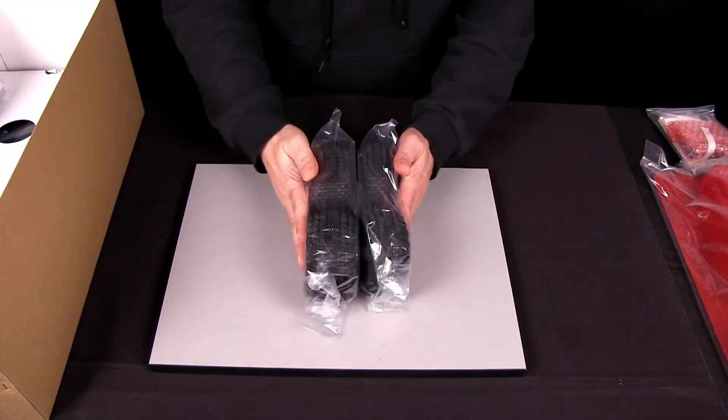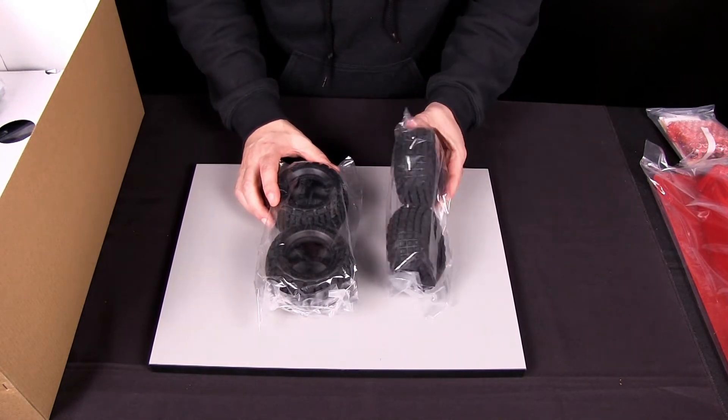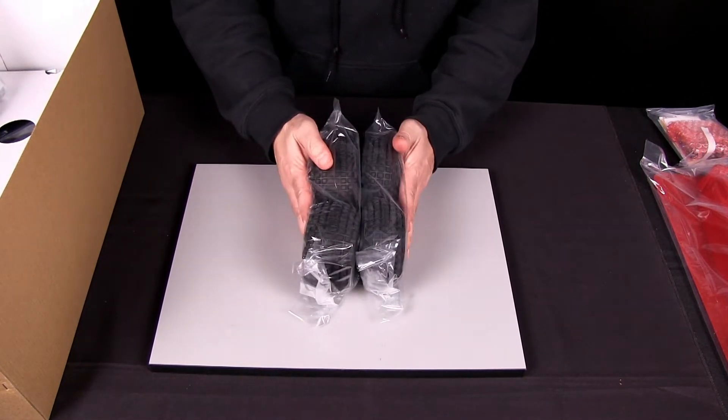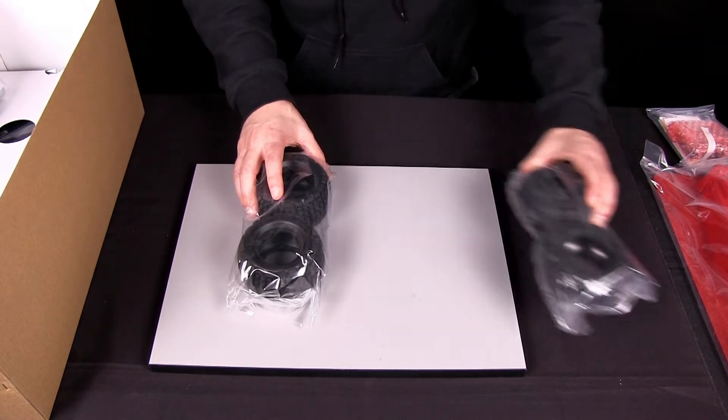We've got our tires here. They're wider in the rear than they are in the front. The reason for this setup is because this thing will turn on a dime because of its square stance. So that's kind of cool.